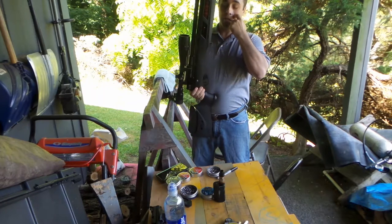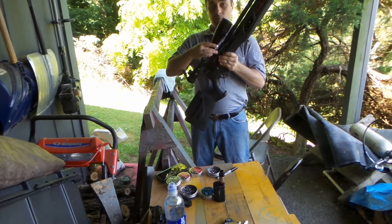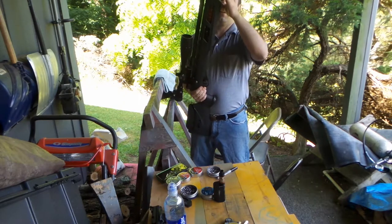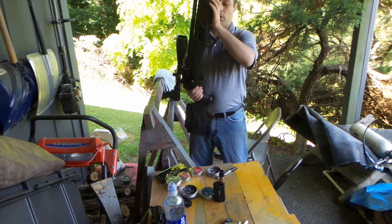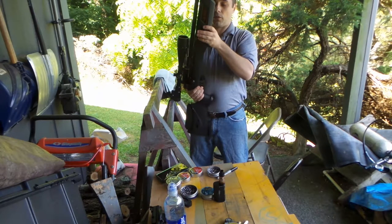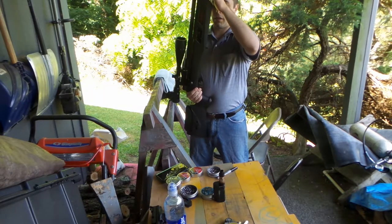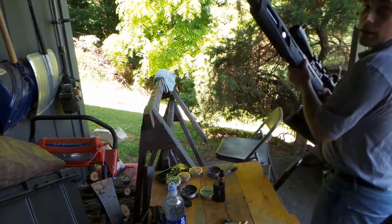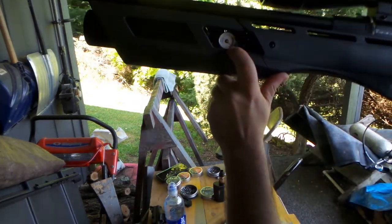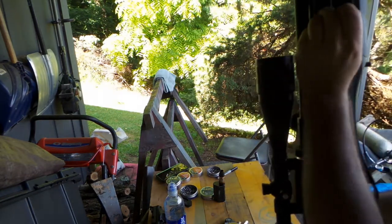It's a PCP bolt action. It's got a 10-round clip and this one's a little bit different from a lot of the other PCP air rifles. This one's got kind of like a paintball-style tank on it, and that's the gauge and that's where you fill it.